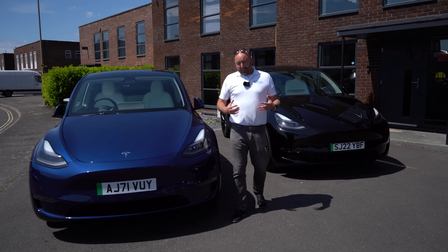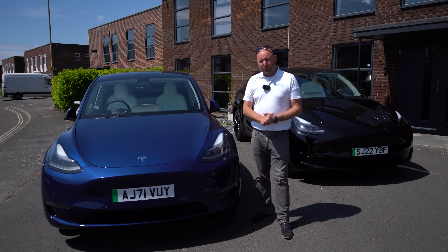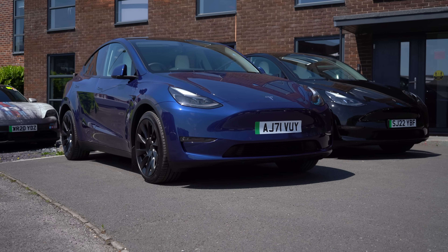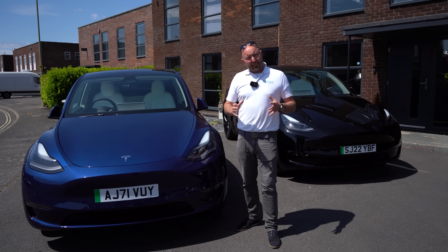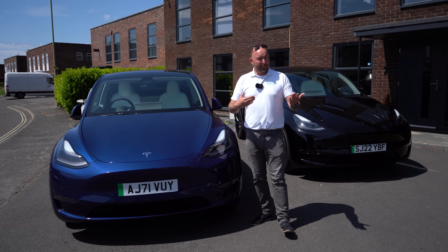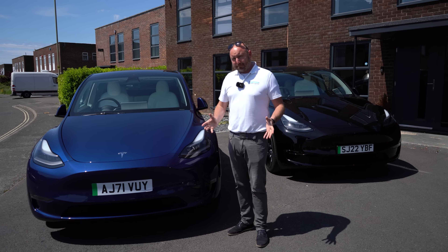Good afternoon everybody and welcome. It's a beautiful sunny afternoon here and I've got two identical Tesla Model Y next to me, both long-range versions. What we're going to do in this video is show you what Acceleration Boost is, how you buy it, how you install it, and demonstrate exactly the difference. We can use the two cars to show you one with it and one without it, do some timings, put them side by side.